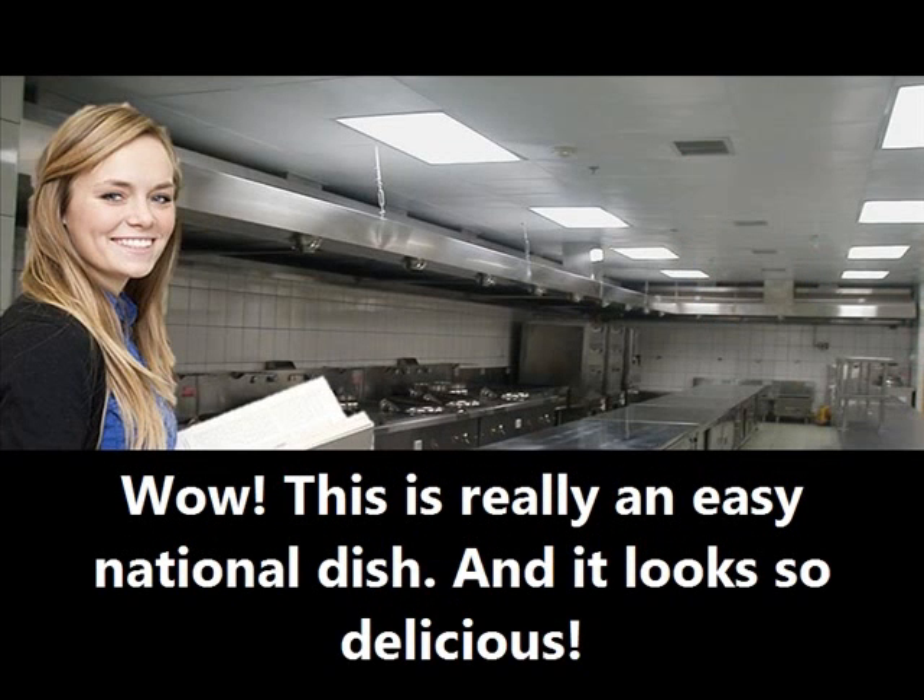Woah, this is really an easy national dish. And it looks so delicious. See you next week!